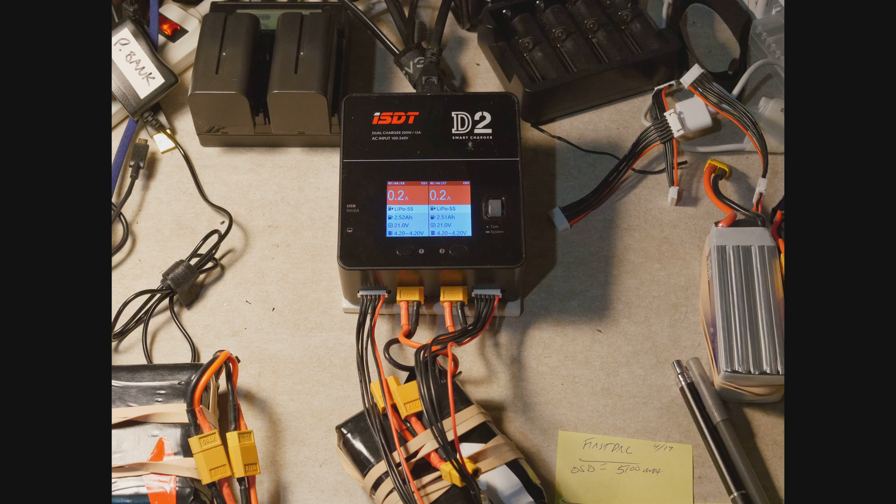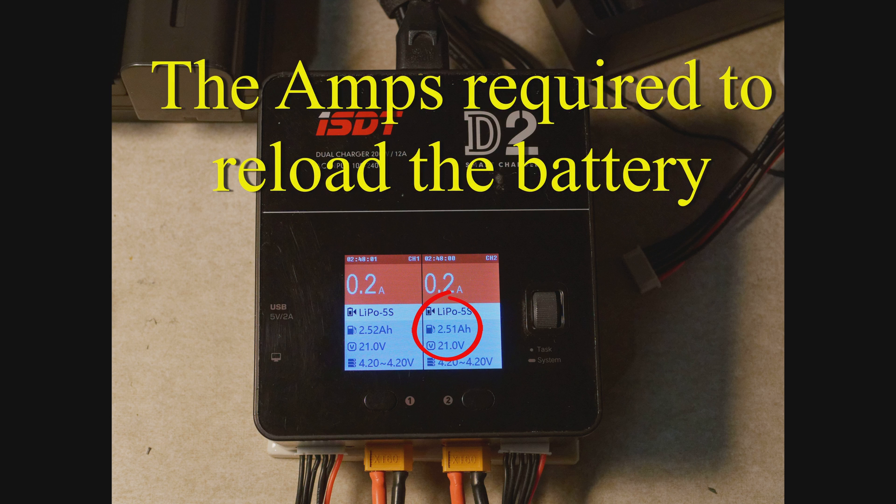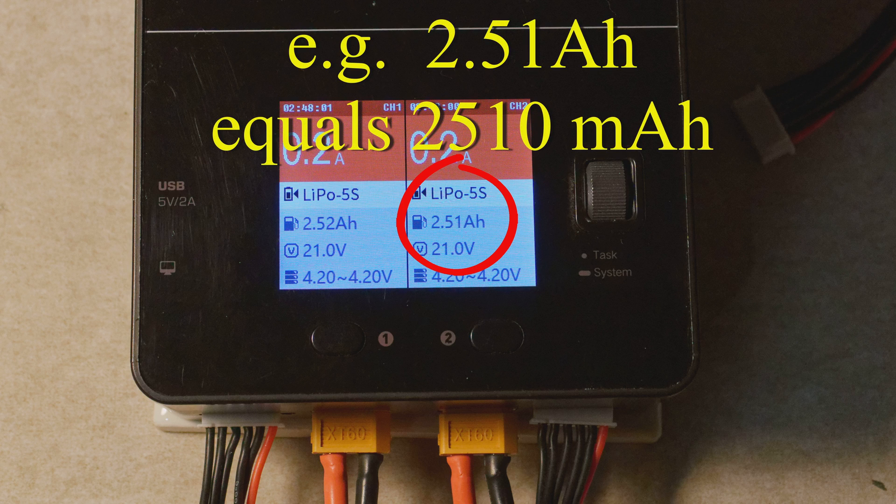When you go back home, you charge your battery and you need one of these intelligent smart chargers. This will show you how much power is being put back into the pack — how many milliamps. And when you charge the battery, when it's all charged, you write this number down and you record it.